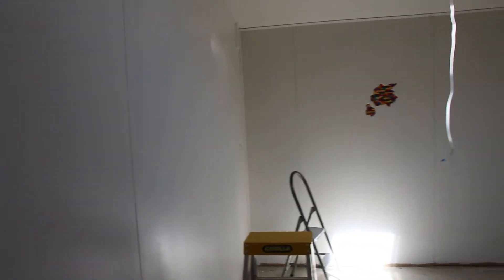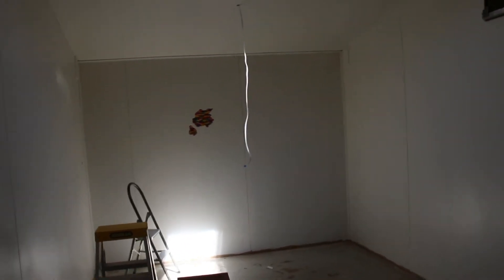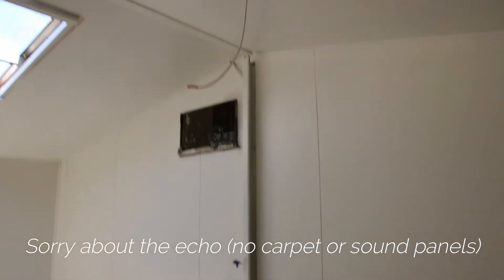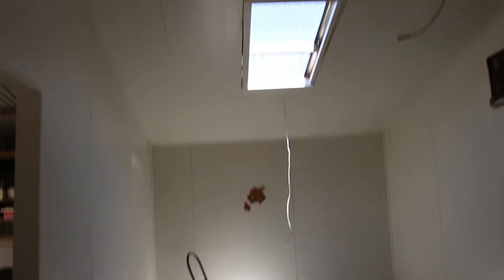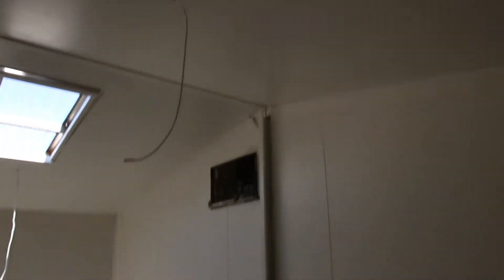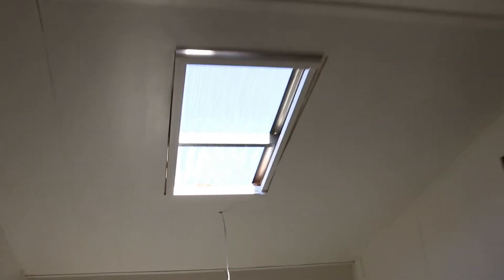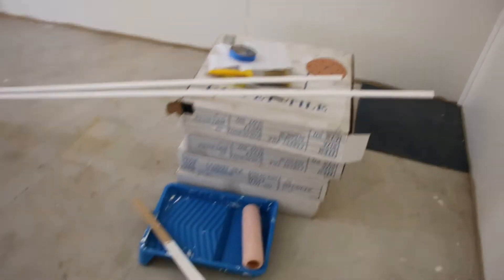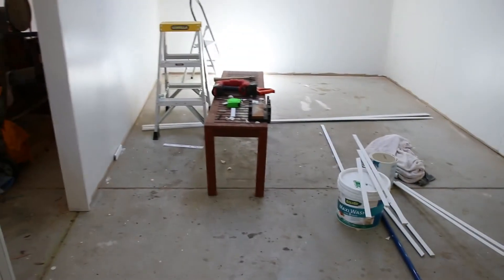So guys, this is it. It is getting close now. All the panels and walls and ceiling have been finished and then it's all been painted. I think it needs just a touch-up finish coating around some of the edges and things. The skylight isn't fully complete yet. And of course the carpet isn't in.